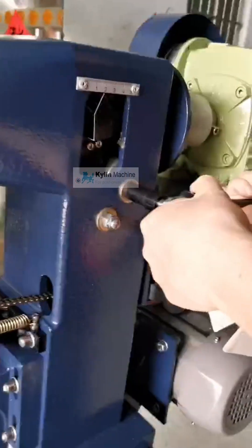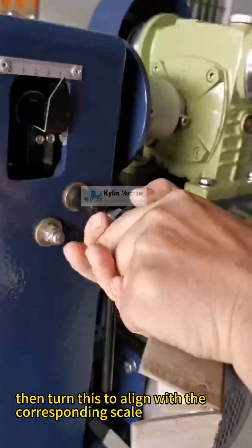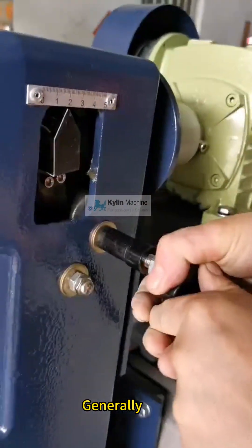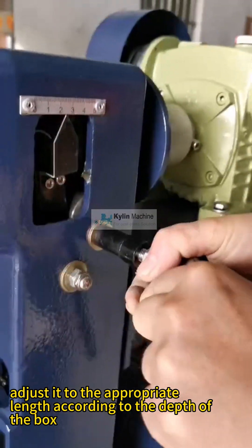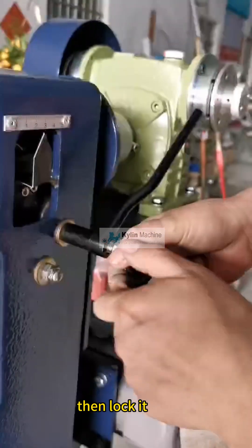Here is how to adjust the length of the tape. First, loosen it, then turn this to align with the corresponding scale. Generally, adjust it to the appropriate length according to the depth of the box. According to your needs, then lock it.